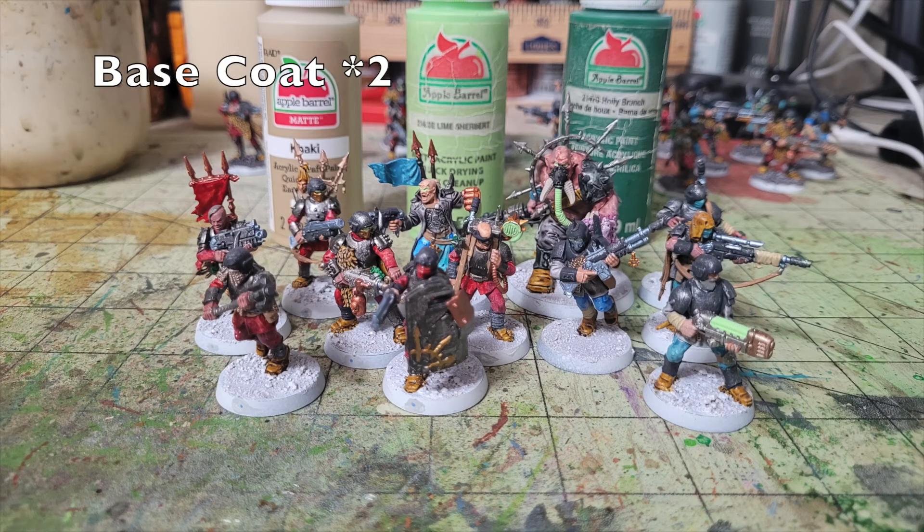For the final details, I picked out face wraps, leather bits, and skin scraps in two thin layers of Khaki paint. For green elements like frag grenades, I used Holly Branch (50 cents at Walmart), then dry brushed them with Lime Sherbet (50 cents at Walmart). I also used Lime Sherbet for power cords and power cells — like the plasma gun and the ventilation tube from the Ogryn's respirator to its oxygen tank.